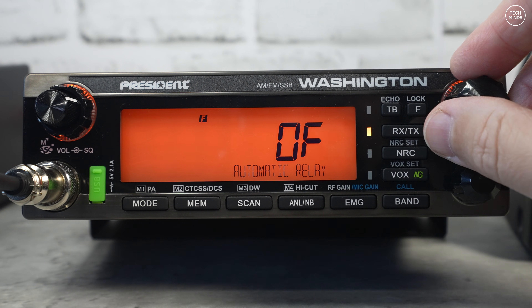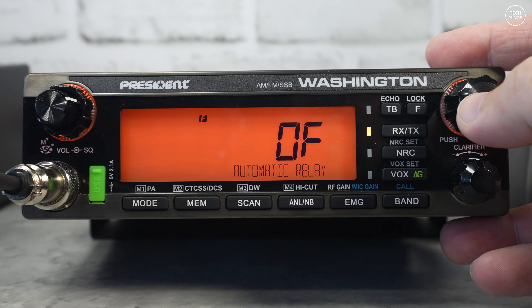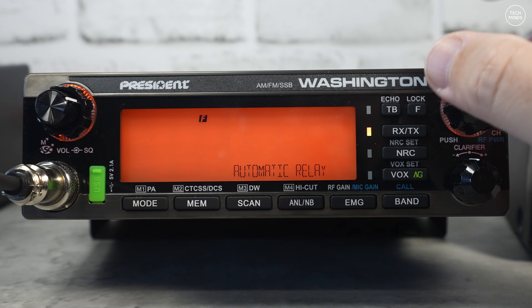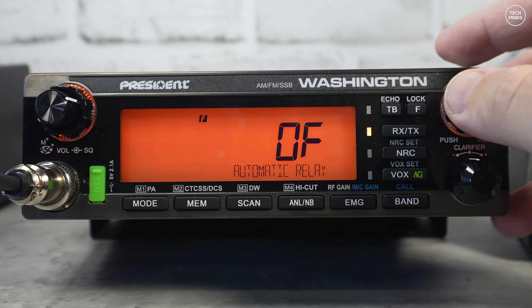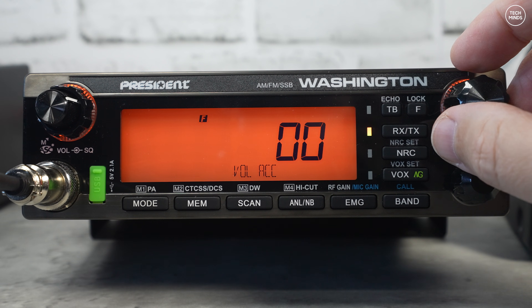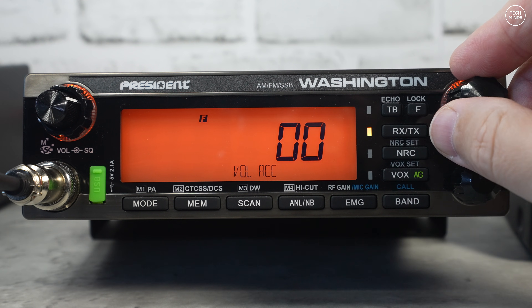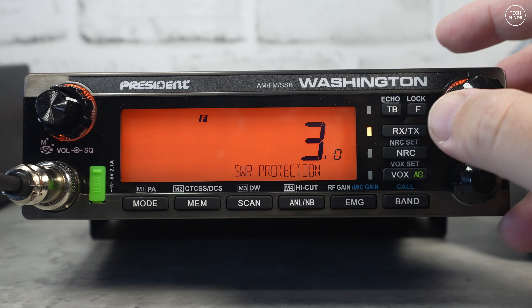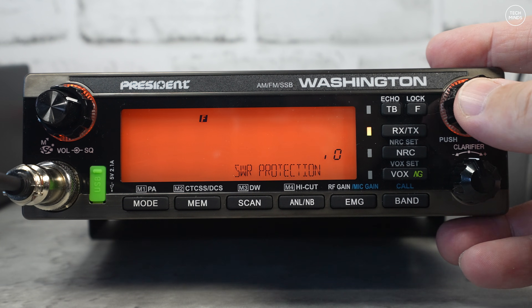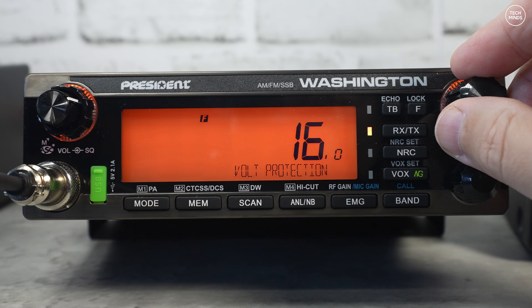Automatic relay is quite interesting — when enabled, anything received until the squelch is reactivated will be re-transmitted. You do need CTCSS or tone for this feature, but it can record a message up to five minutes and play it back. Band name lets you reconfigure the two digits showing the band name. Volume accessory lets you change the output volume from an accessory plugged into the DIN socket. SWR protection defaults to three but can be adjusted.